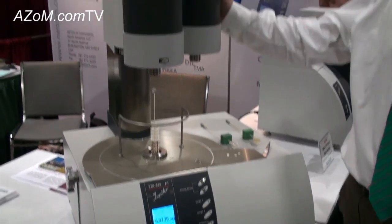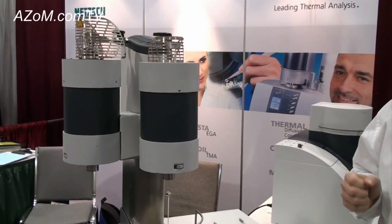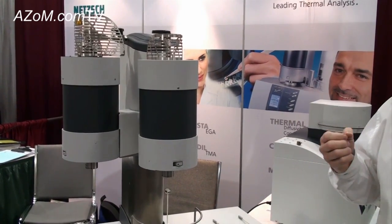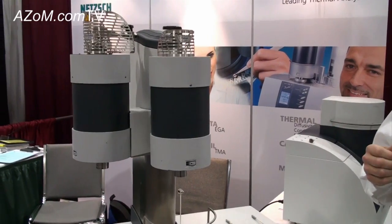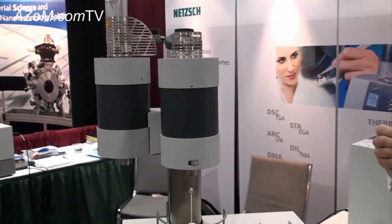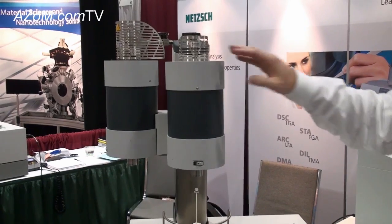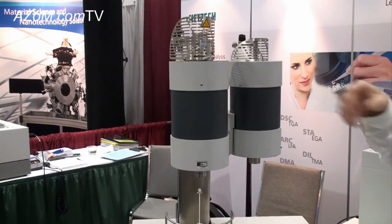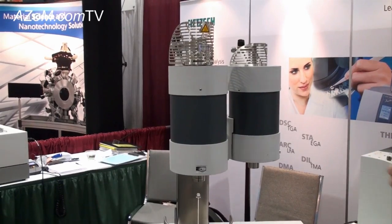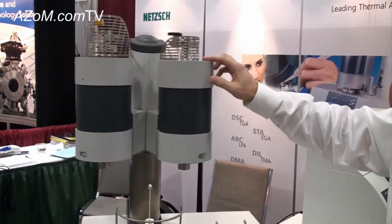We also have special furnaces such as this platinum furnace for measurements of specific heat. Our instrument is very unique in that we can measure the specific heat of a material with an accuracy of plus or minus 3% up to 1,400 degrees Celsius. You can see we can have two furnaces mounted on an instrument, so we can extend either the temperature range or the application range by selecting a particular furnace.